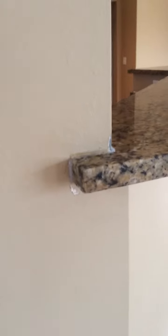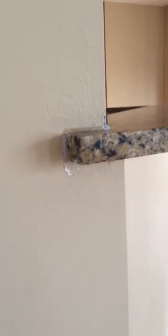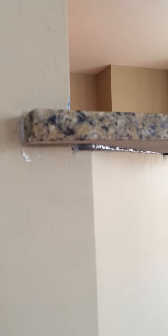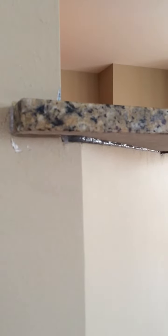A short video to show the granite top installation for Brad Spears. Starting here at the corner of the half wall cap — still a little bit of touch up to do there, the caulk job is a little bit subpar.